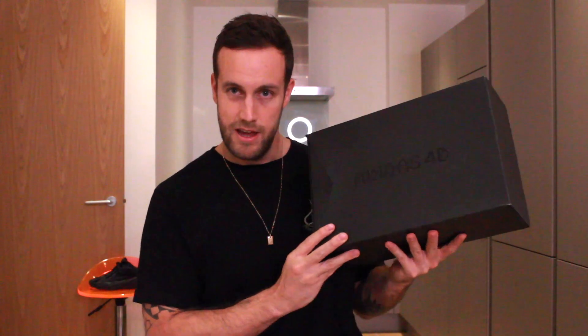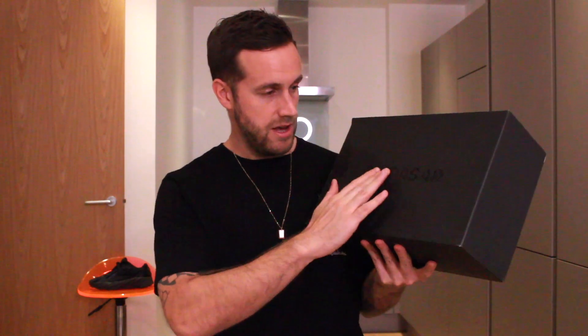Inside the delivery box you have the actual shoe box, which is in black, and a couple of bills which I don't want to see again. On the front of the box you have an Adidas 4D logo visible in certain lights, in a kind of acrylic style material.